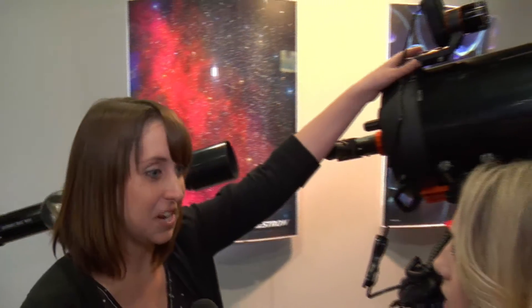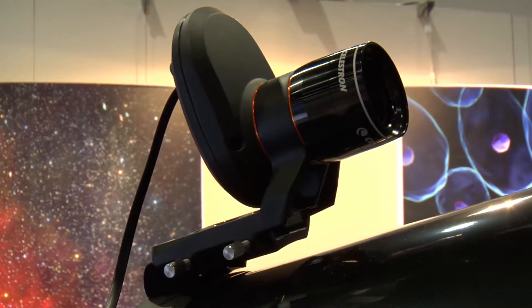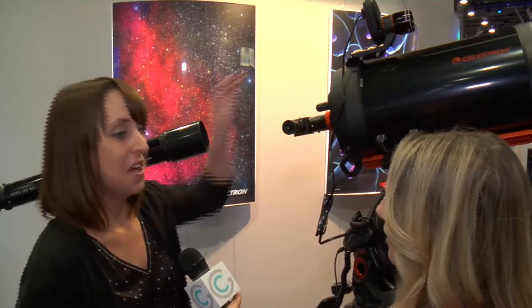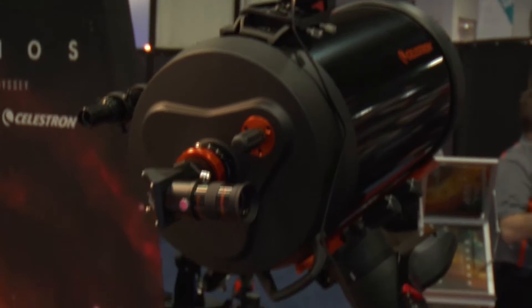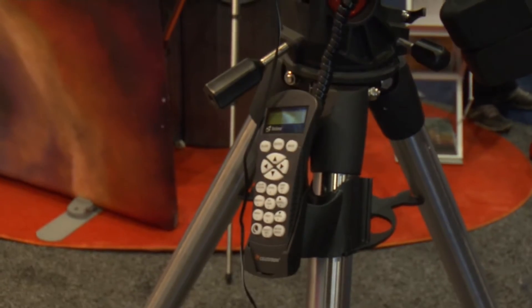What we're showcasing here is our Star Sense accessory. This is basically a miniature camera that you attach to your telescope. Turn it on, and the camera slews around the night sky, looks for different star patterns, compares that to its internal database, and based on that it can calculate where it is in the world and generate an automatic list of all the best celestial objects you can currently view. So you're all ready for your night of observations.